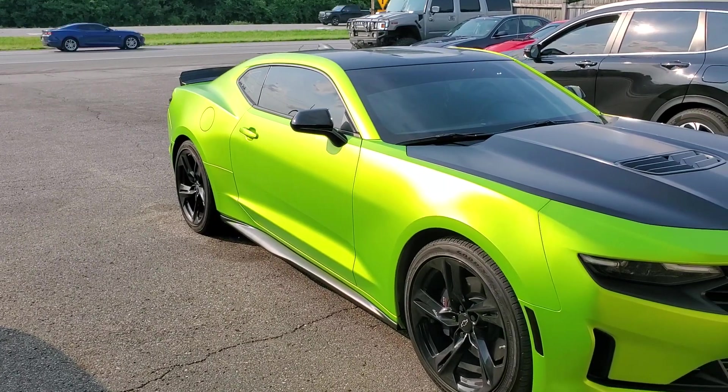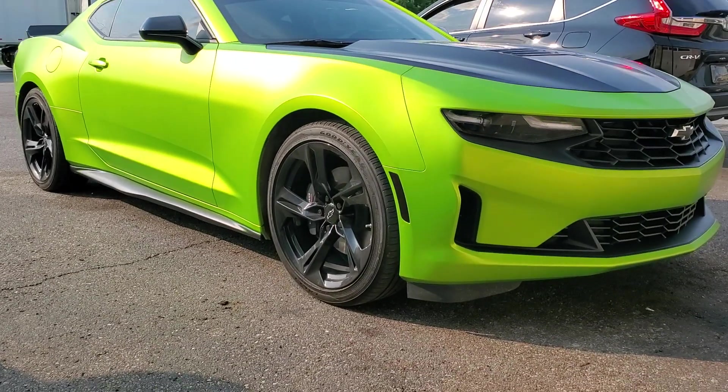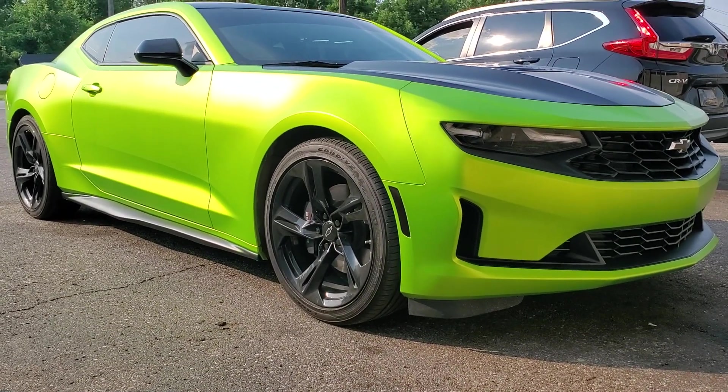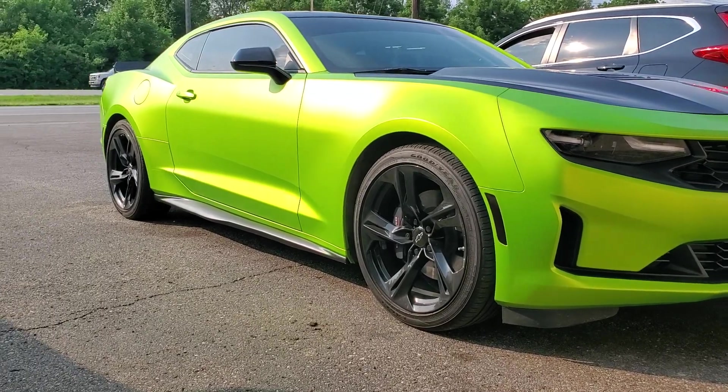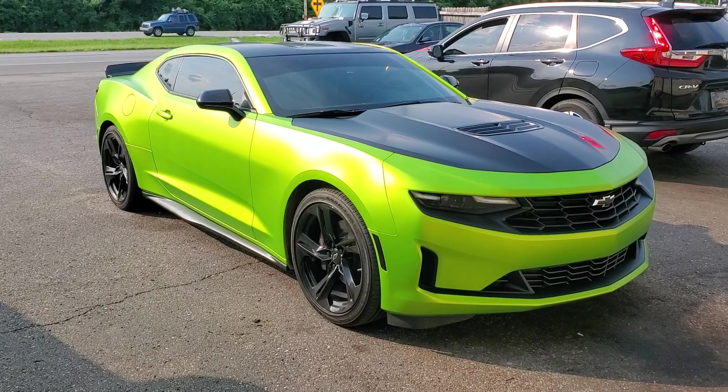Here's what it looks like before being lowered — getting ready to drop it off for the H&R springs. There's a very large wheel gap; it looks like a 4x4. Hopefully it will look better once it's lowered because I cannot stand how high it is. The lowering made a big difference — I'll show you some before and after pictures and videos of how bad the wheel gap is on those Camaros.